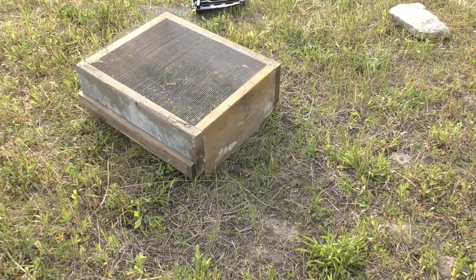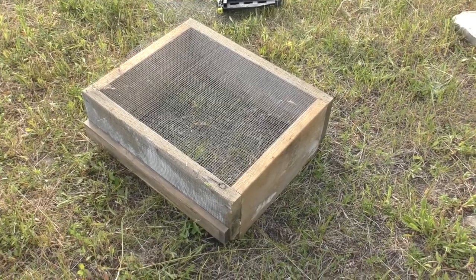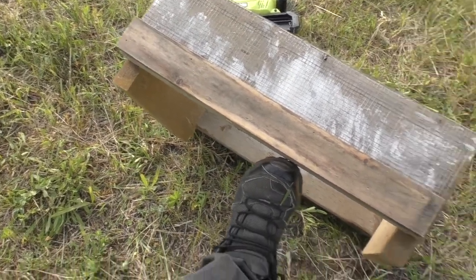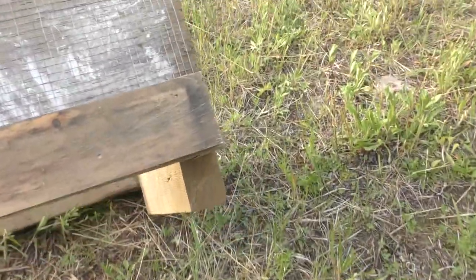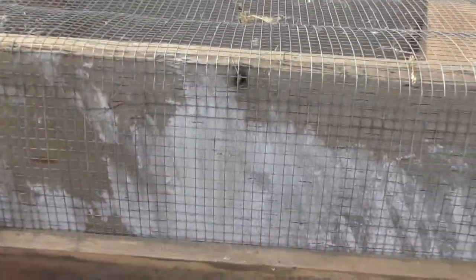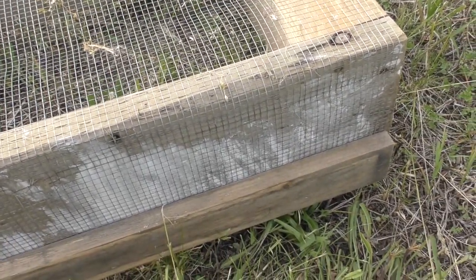I'm back from work today and just thought I'd give a quick update. I made this nest protector, which is basically what you'll find if you Google plans on the internet — it's basically just a box where the legs at the ends create a gap so that when the box is on the ground, baby turtles can still escape but nobody can get in and mess with them.